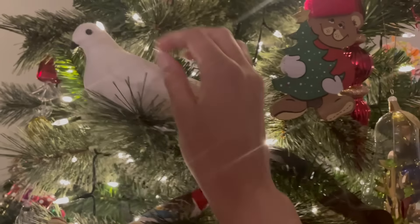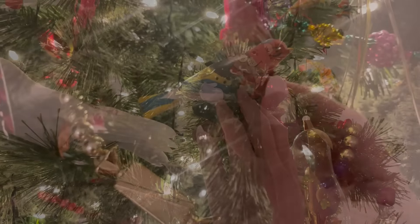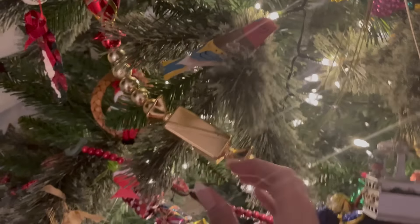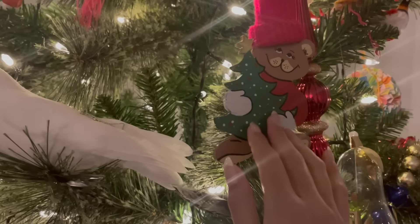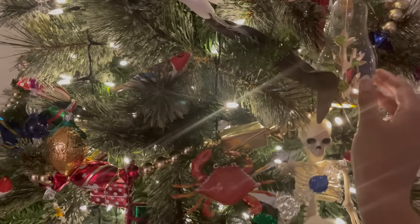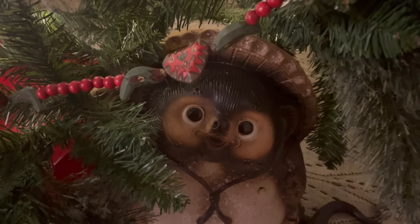So yeah, that was just a little overview of a few of my Christmas ornaments. I hope that you enjoyed this video. Thank you so much for stopping by — I'm sending you warm wishes. Bye for now and happy holidays!